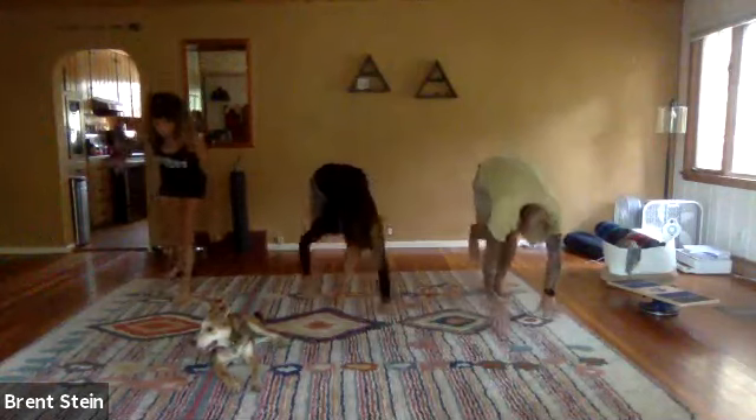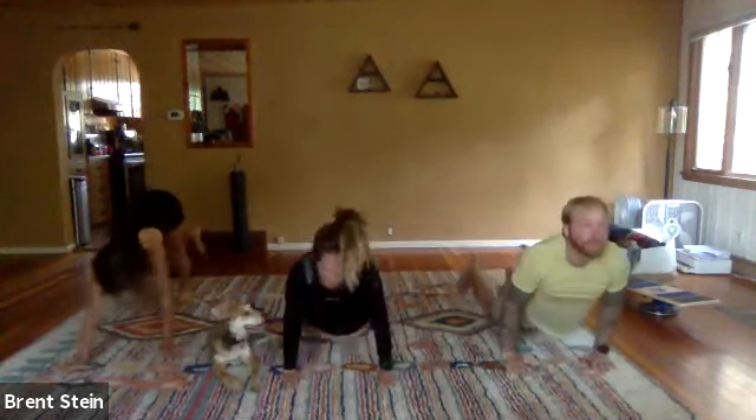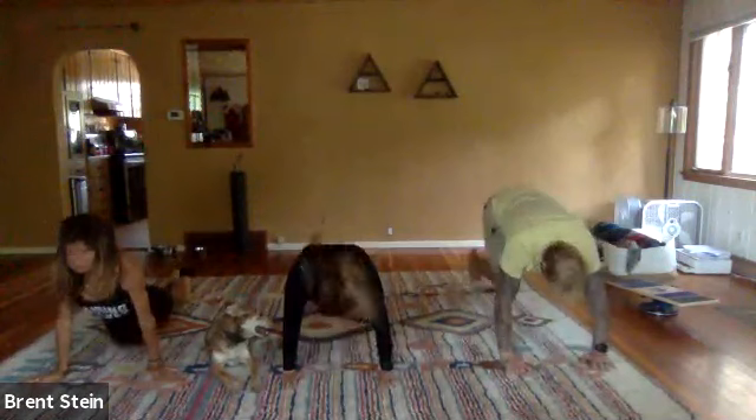One more. Drop the hips, chin up, eyes up, shift the weight back.